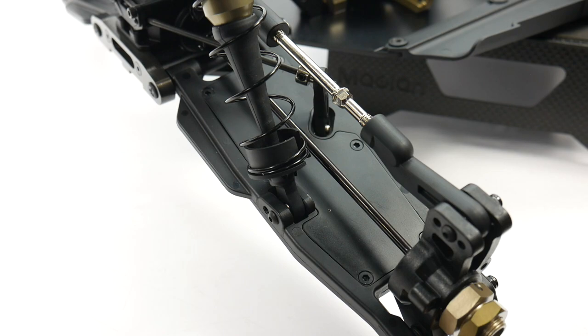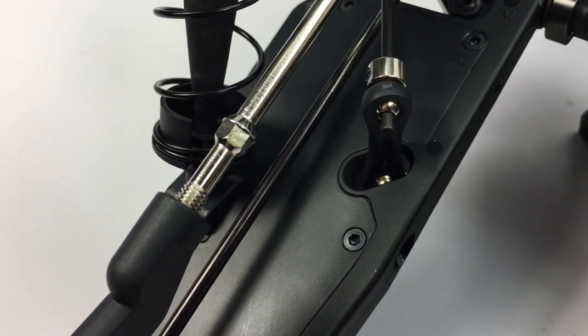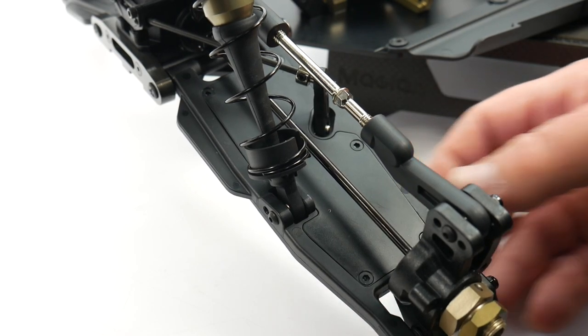The last notable item about the S-Works Zeus are the arms. These things are super stout — they have inserts that run all the way throughout the arm, giving it a monocoque design.